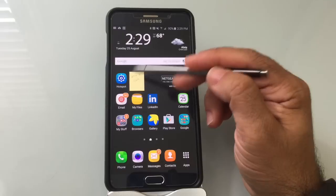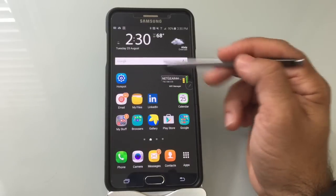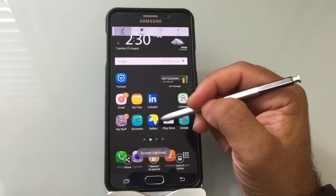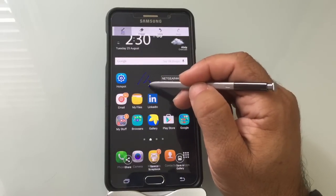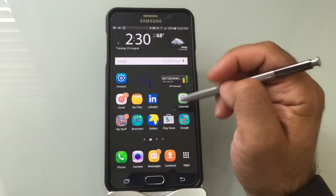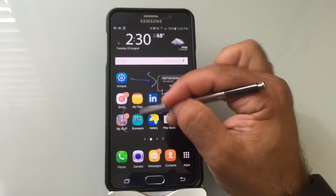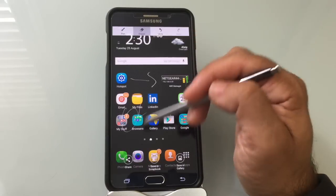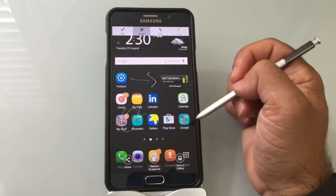Once you've pinned an action memo to your home screen and want to remove it, all you have to do is press and hold, then drag it to Remove. Keep in mind that when you do that, you're not deleting the memo — you're just taking it off the screen. The next function is Screen Write. With Screen Write, it takes a screenshot of your screen and gives you the ability to take notes on it. You can write something, change the ink color — maybe white is a better color on a black background — and choose from various pens. You can also erase. You have the ability to share, save in a scrapbook, or save to your gallery.